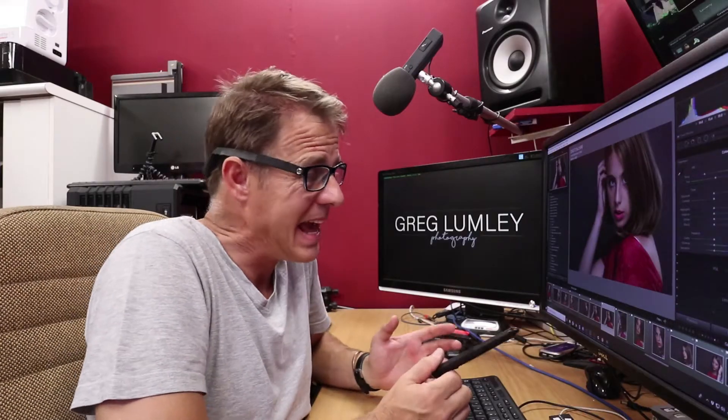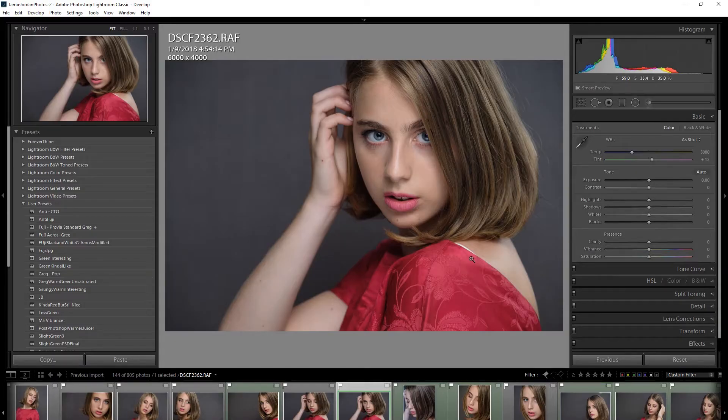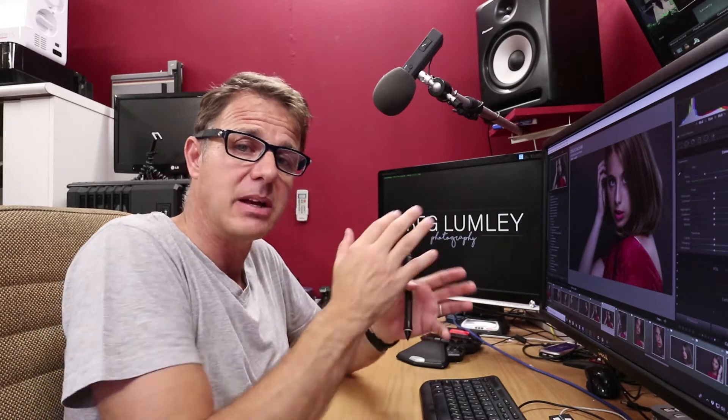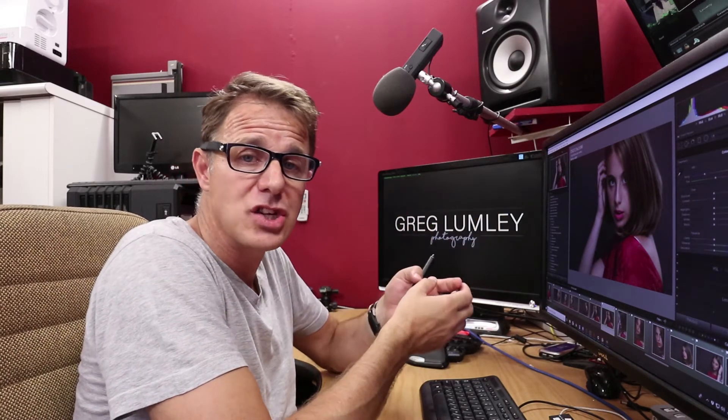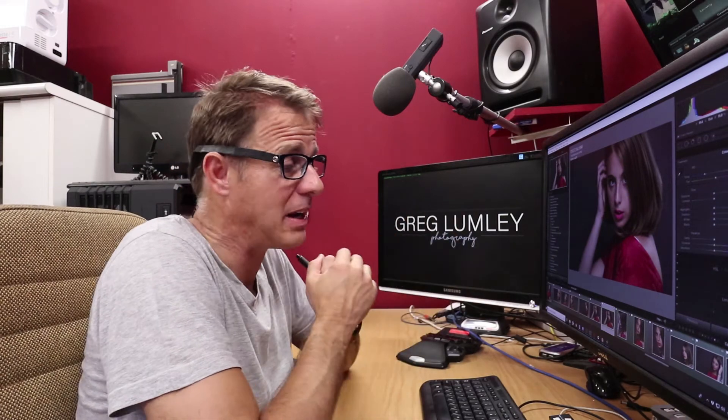I've done this shoot with Jamie and I used auto white balance. The auto white balance is amazing because a lot of the time it gets it right, but every now and again, as you're changing your composition, the white balance is going to change because the camera is auto white balancing.